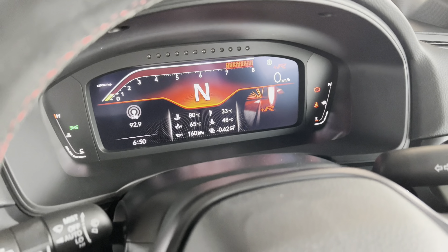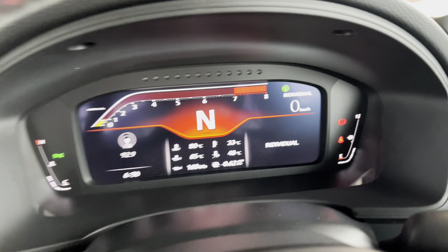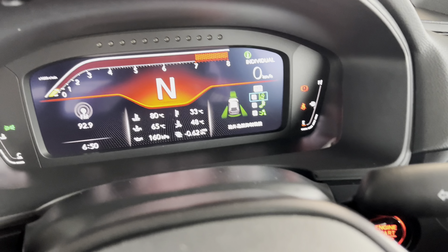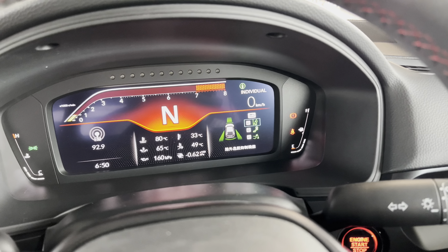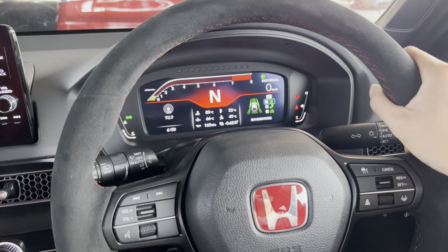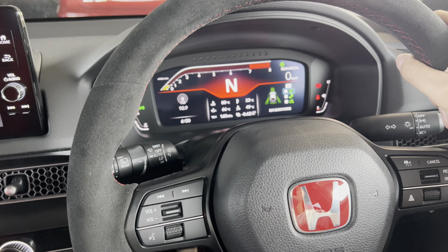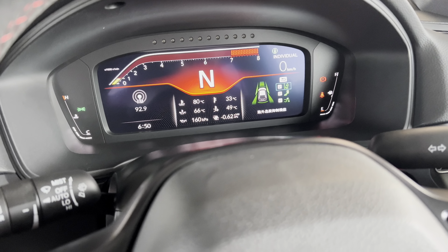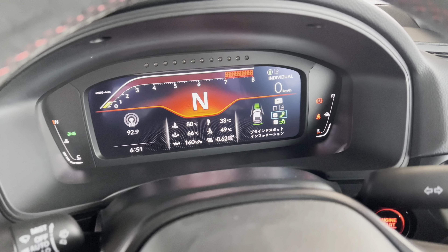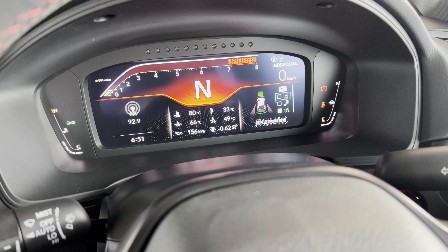When you're in Sports mode, Honda Sensing can be on. But when using Individual mode, you might feel unaccustomed to it — especially the lane departure, which can feel too harsh, pulling you left or right, and too sensitive. The blind spot monitoring can also be too sensitive and noisy. You can turn these off. It depends on your preference, but I'll turn them off.